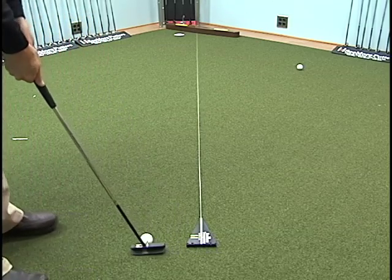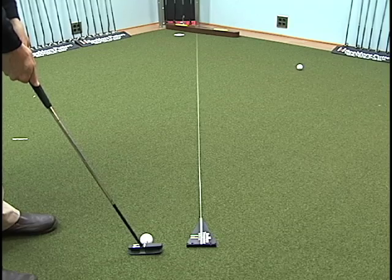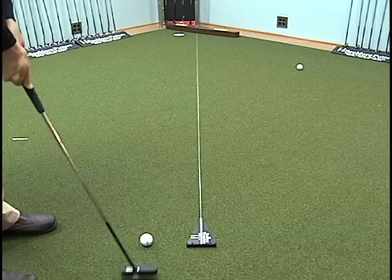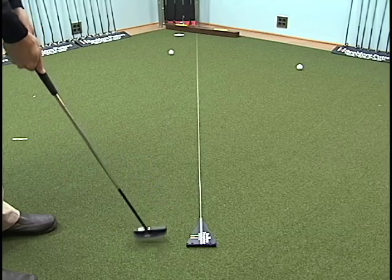Then I scoot everything back, and knowing that I know where I'm aimed, I feel comfortable taking that putter head back and forth and making that stroke.